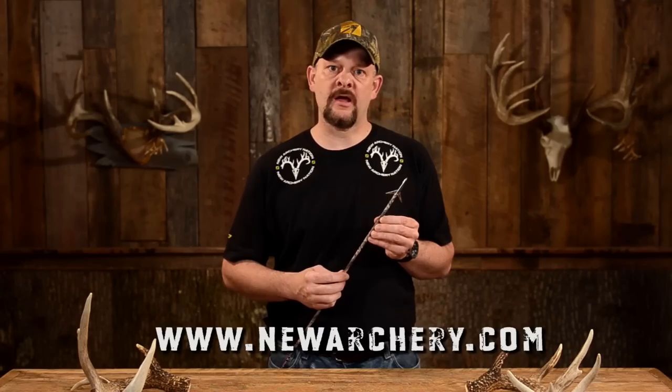The new Killzone broadhead by NAP — it's sharp, strong, and absolutely won't let you down. Check them out at NewArchery.com. I'm Chris from NAP. Good luck and happy hunting! See you next time.